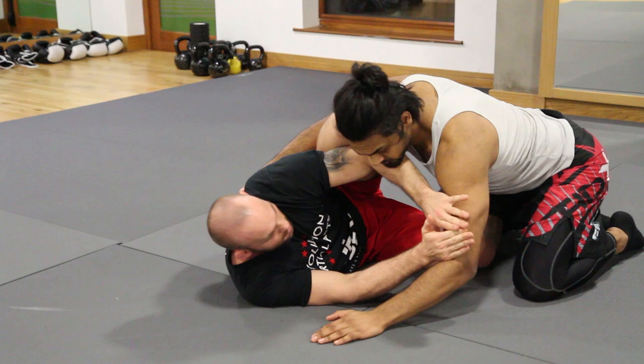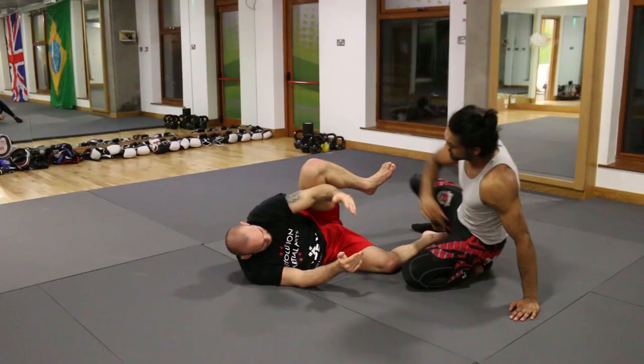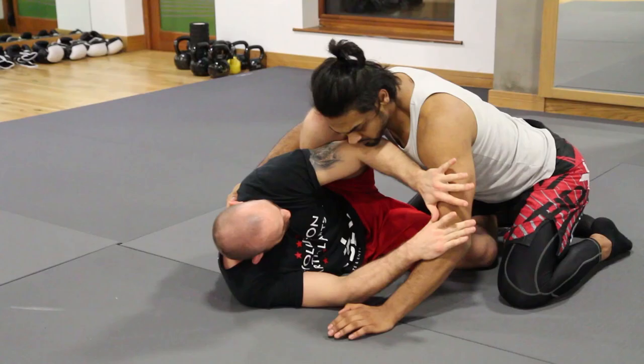I've got my frame here and I call it a diamond half guard, because if my partner moves out of the way completely, my hands and legs are in a diamond shape. Now I've got my frame, I've got options. I can push him away, I can pull him towards me, and I've got control the whole time.